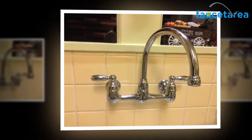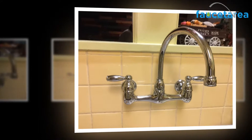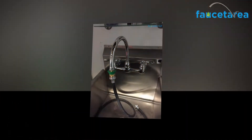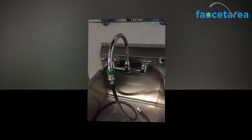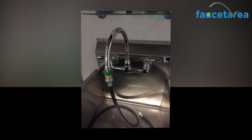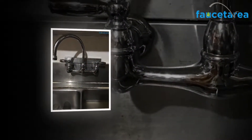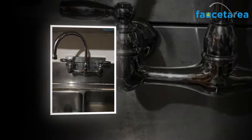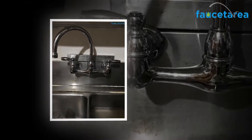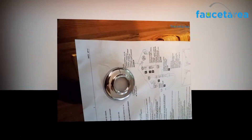It's effortless. The Peerless Claymore 2 Handle Chrome P299305LF faucet is now a famous brand. It is probably because they have an excellent combination of products at different price points. They also tend to have the most significant presence in DIY stores, and they are almost always an excellent option when installing a wall-mounted kitchen faucet. It's an old name that everyone knows they can trust.